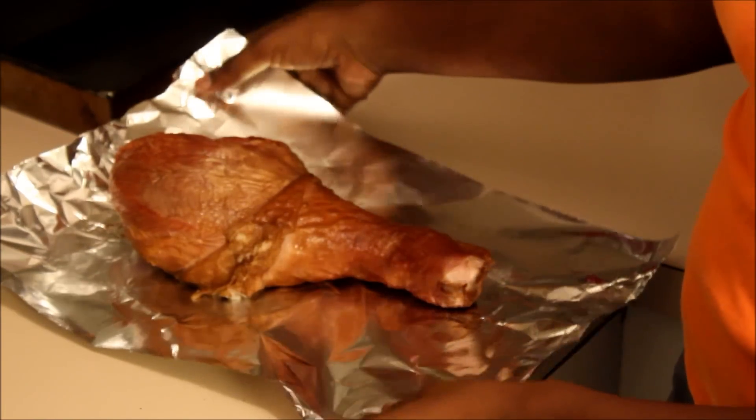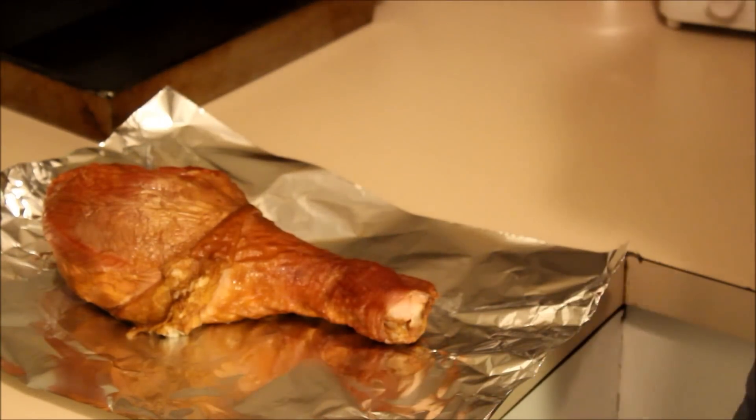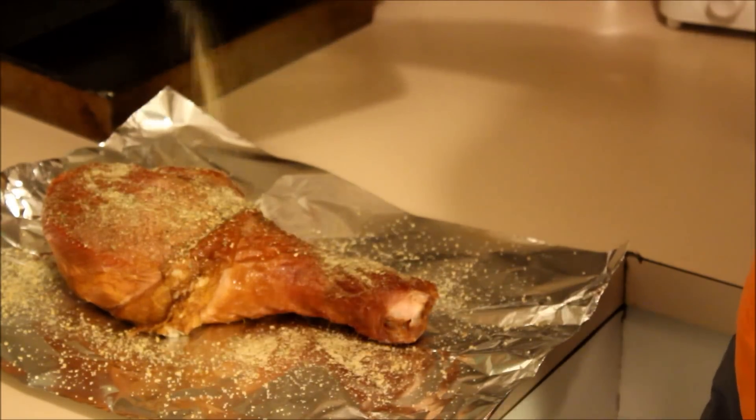What's up y'all, this is your girl Goldmop coming at y'all with how I cook turkey legs — if you're interested, stay tuned. The first thing I do is grab a piece of aluminum foil and put the turkey leg on it. I thawed it out completely and I'm going to season it.